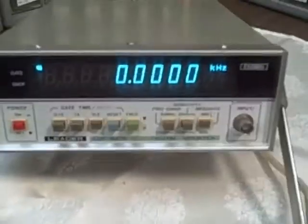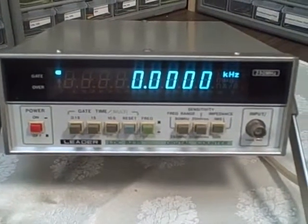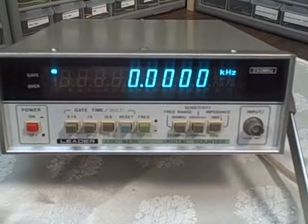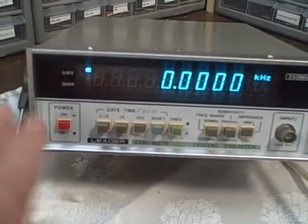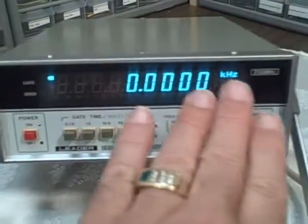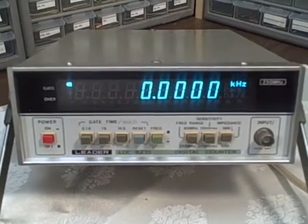And couple that with its very attractive large digit display — a turquoise colored fluorescent screen for the digits. It's a very beautiful unit. Nice size. It's not too big, not too small. You can easily see the digits from across your bench.